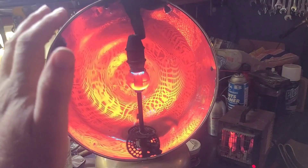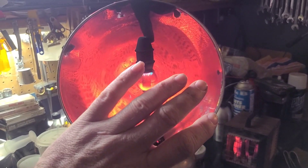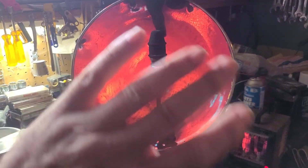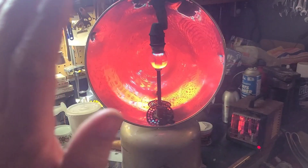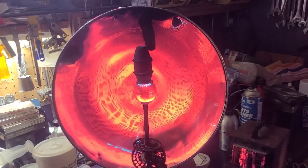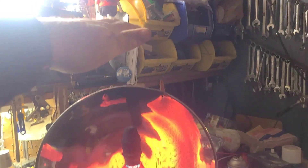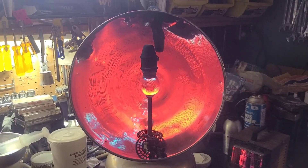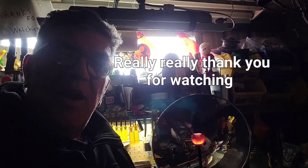The heat that this thing puts off blows my mind. It is really, really hot — I'm probably two feet away from it and I can barely take it. My hand is like I've got to back off, it's that warm. Not so much above it, though — strange. It really does project that heat out really well. Anyway, that was fun. Thanks for checking it out, I hope you had fun too. See you around, and I'll see you next time.